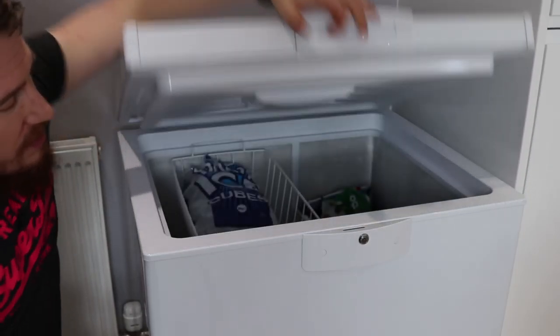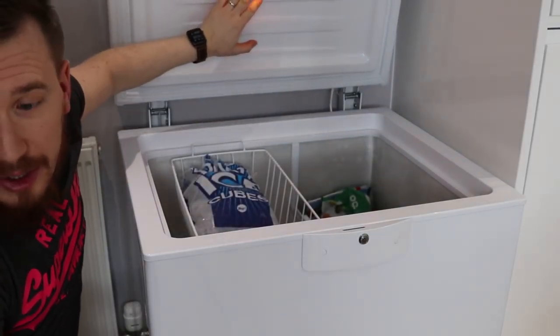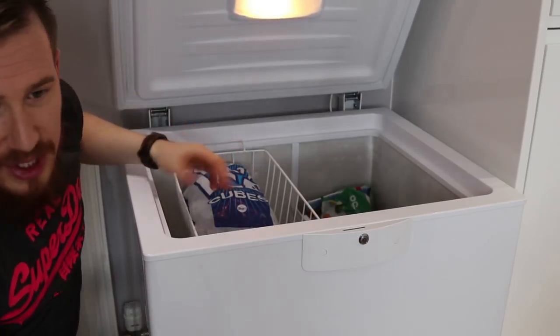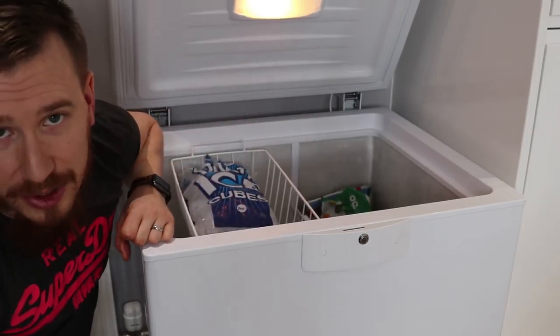Opening it up is very simple to do. We have a lovely little light that comes on when the lid hits a certain point, which allows you to see in the dark and see down into the depths of the chest freezer.